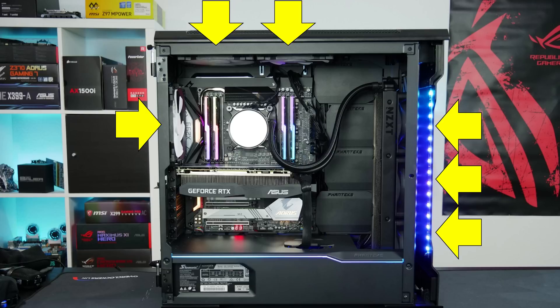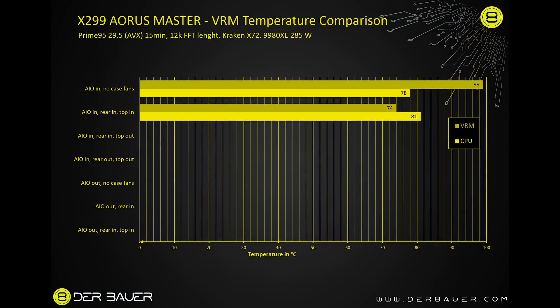In the next configuration I kept the AIO pulling air in from outside and added two case fans also pulling air in. This lowered VRM temperature to 74°C but raised CPU temperature to 81°C. That makes sense — we were building positive pressure inside the system, working against the AIO fans, making it slightly harder for the AIO to cool the CPU.